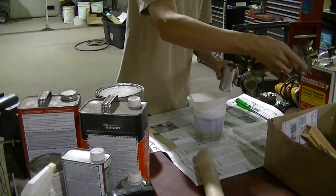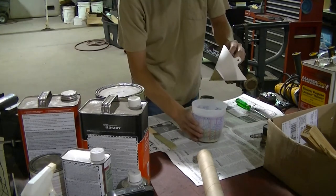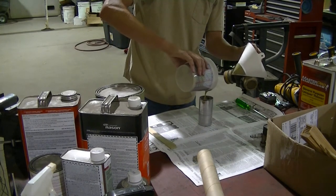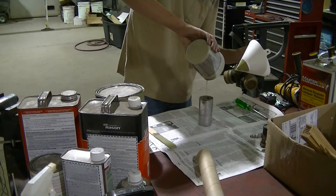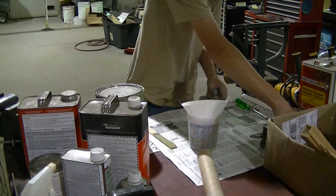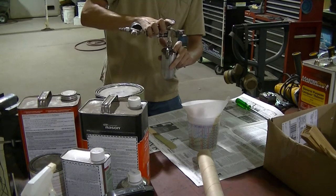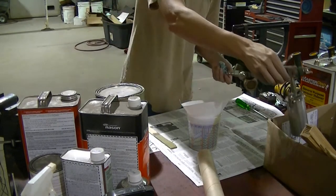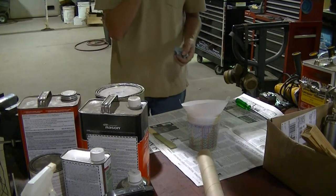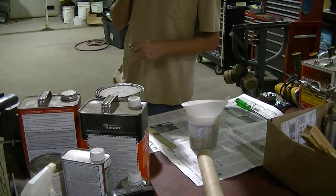Now it is ready to go in the gun. Well, four ounces is what this gun holds, so it's a perfect amount to mix up. This is just a cheap small gun that I use — I use it a lot. I'd like to get a nice small high volume low pressure gun, but I just haven't spent the money yet. Now I'm going to go wipe down my surface and I will be ready to spray.